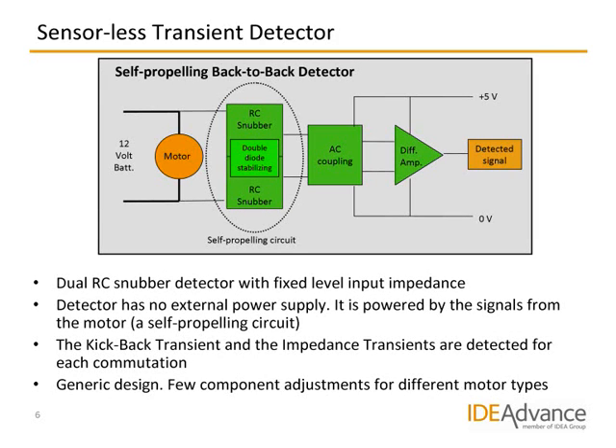Here is a diagram of the detector we have developed for extracting the transients from the power wires. It is a simple and very cheap electronic circuit with only one active component. To the left we have the motor we want to detect. The first green box after the motor is a special back-to-back RC filter arrangement, which snubs the voltage transients and suppresses the lower-frequency ripples. Next, an AC coupler is inserted to DC-isolate the detector from a single-stage differential amplifier used to amplify the detected transients, typically about four times. The detector has no separate power supply — it is a self-powering circuit powered only by the signals from the motor. Our experiments have shown that this detector circuit works well for many motor types, and usually we only need to adjust a few component values to reliably detect transients of another motor type.